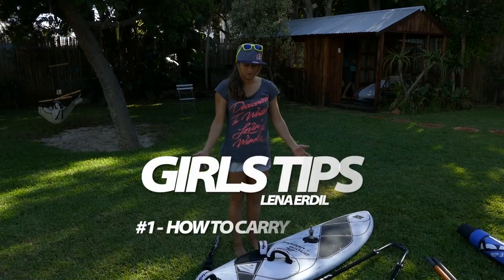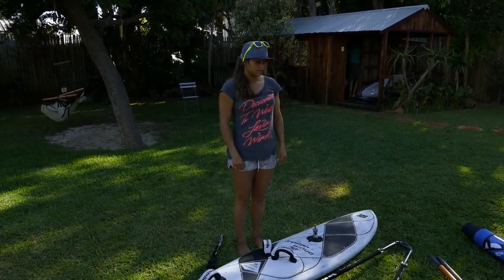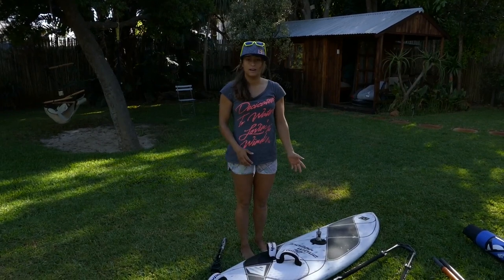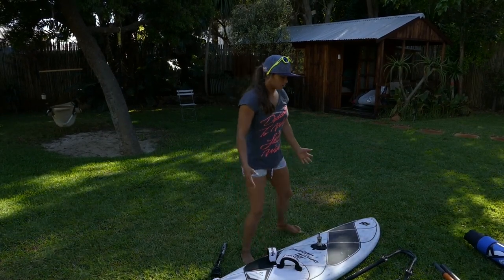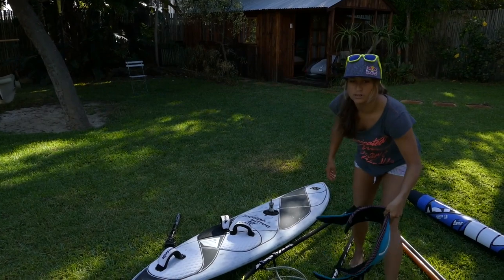Hey guys, so today I'm going to give you a quick demonstration on how to carry the windsurfing kit before it's rigged. This is particularly good when you have to climb to get to the beach, or just walk for a while before being able to rig. It's good to just take two minutes to really arrange your kit before you start walking.